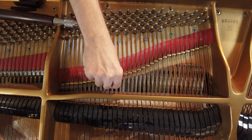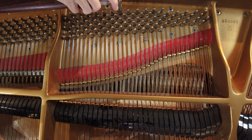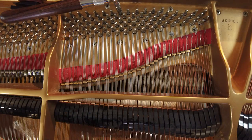The first thing we do: we notice these are the three strings for middle C. By pushing down the key, I release the damper so I can pluck them. Those three strings are in tune with one another. But I'm going to follow one string all the way back, find the pin that associates with it, and lower it a little bit by pushing on the tuning wrench. Do you hear that slow wave? If I make it even further out of tune, that wave will get faster.